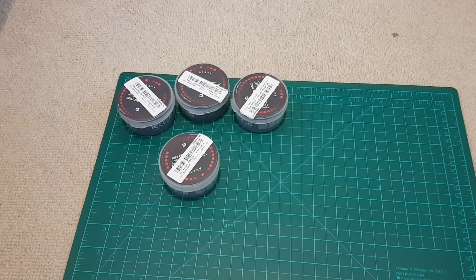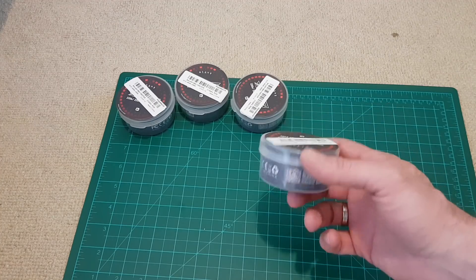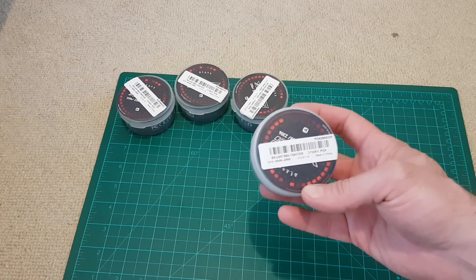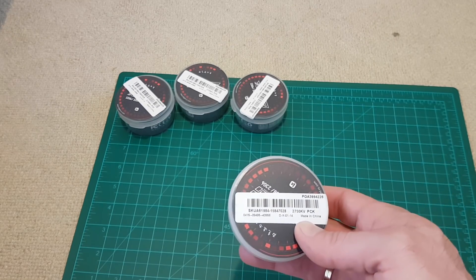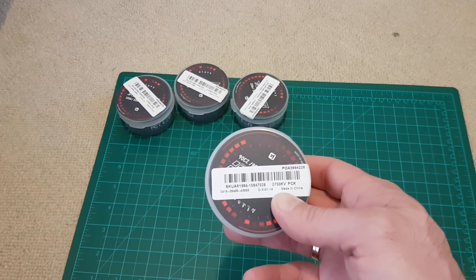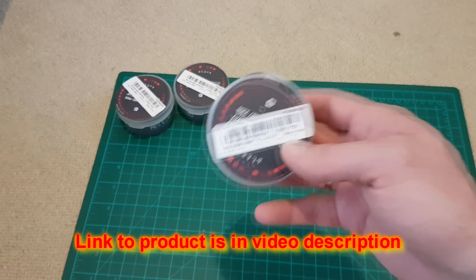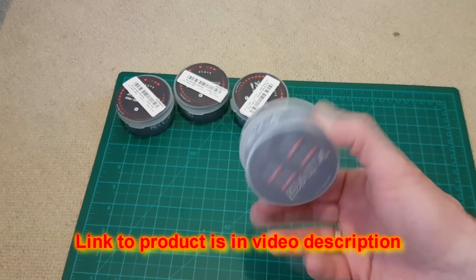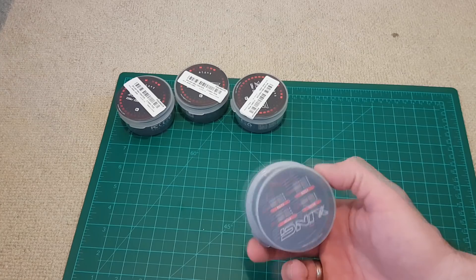Hello viewers, today I received the new motors for my quad. These are iFlight Xing 2207 2750KV. You can purchase these motors in different KV versions — check the link in the video description. These are the fastest ones, and as you can see they all come in separate boxes.